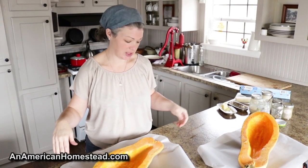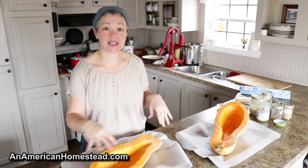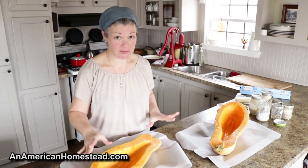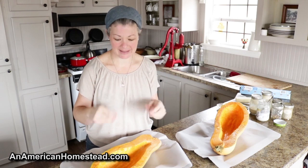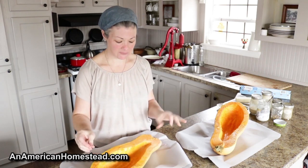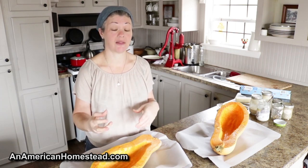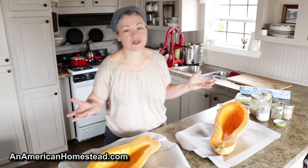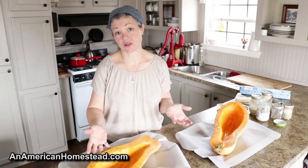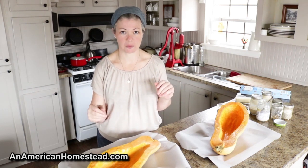I put some parchment paper down over my cookie sheet to keep it clean. I'm planning on cooking this in the oven only until it's kind of tender — not falling-apart tender, but where you stick a fork in it and it gives a little. We're going to use the stuffing to stuff it and then finish it on the grill so it gets a nice smoked flavor. If you don't want to do it on the grill, you could do this in stages in your oven — cook it first until it's a little tender, stuff it, then finish it back in the oven until your stuffing is nice and golden brown. The other thing I'm going to do is rub the inside all over with butter.